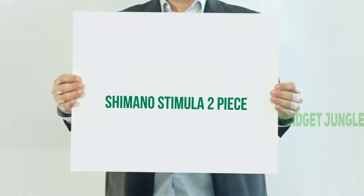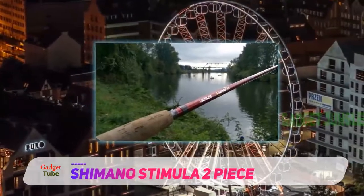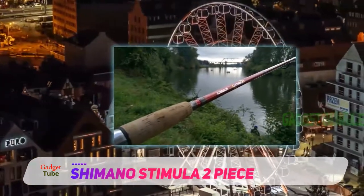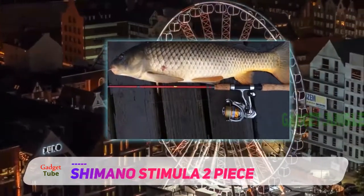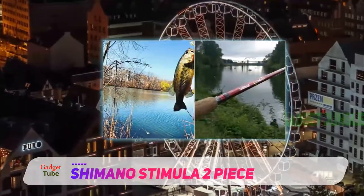The Shimano Stimula is an ultralight two-piece spinning rod that has medium-fast action, perfect for bank fishing at your local pond or lake. The rod features aluminum oxide guides, a Shimano reel seat, a custom-shaped cork handle, an EVA buttcap, and a multi-purpose hook keeper.